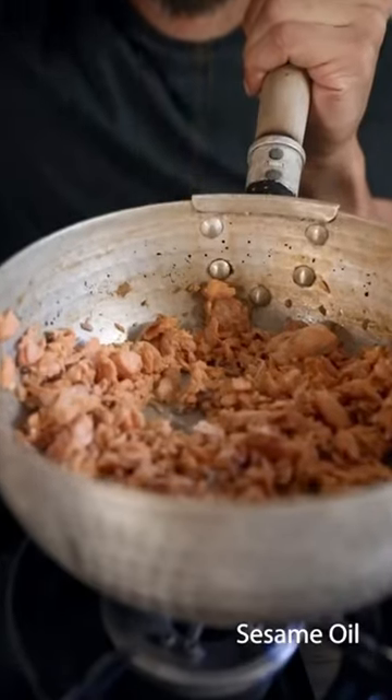A little pinch of salt. Sesame oil. All the moisture's gone. Found a little bone. We're going to go ahead and just drop that on.